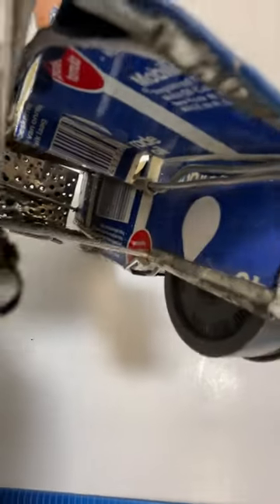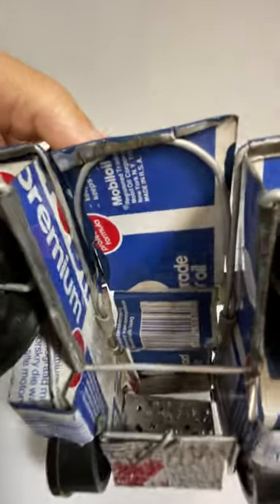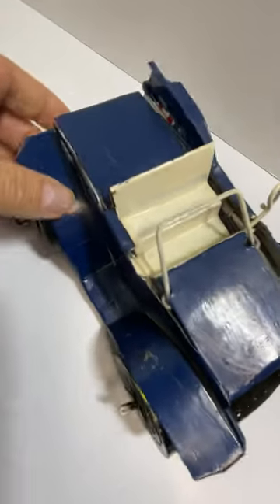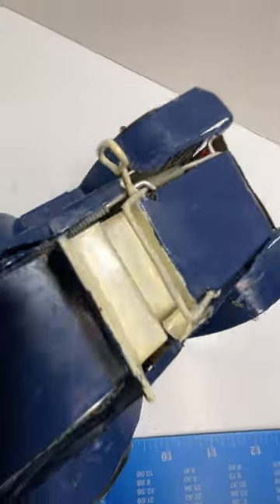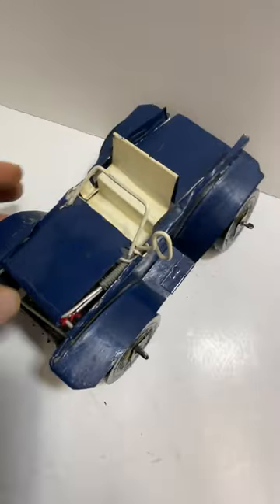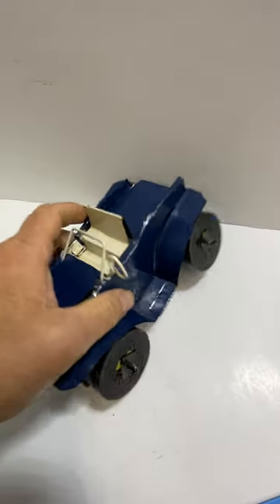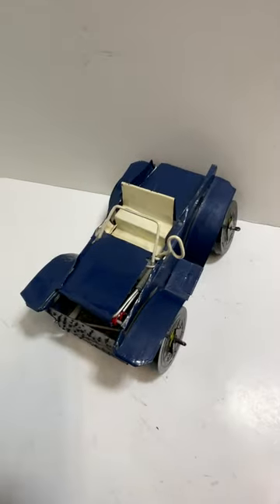There's some welding there too. It looks like someone had some fun and really tended to it. I don't know the exact age, but you could probably date it by the oil can itself. Thanks for watching.